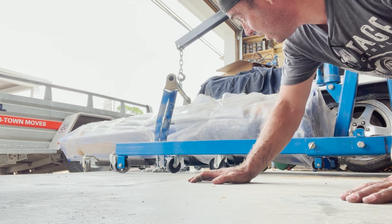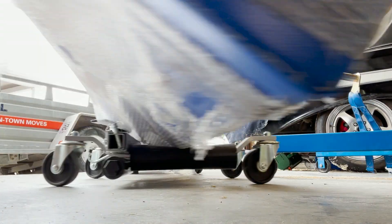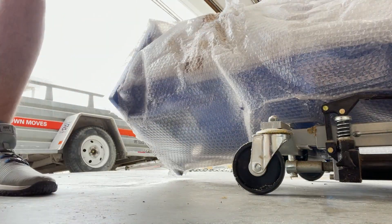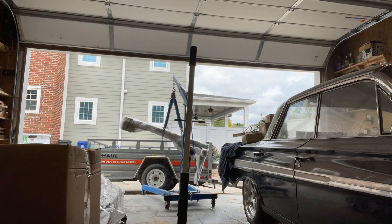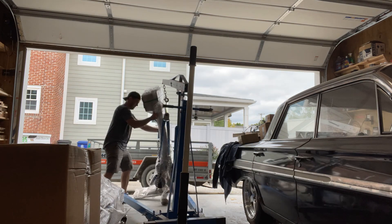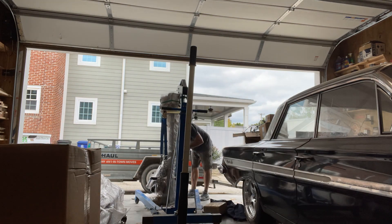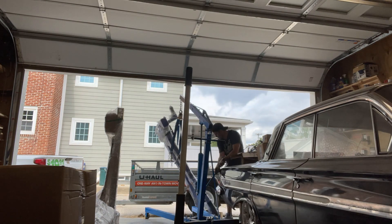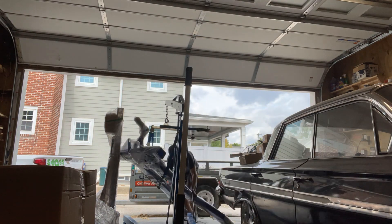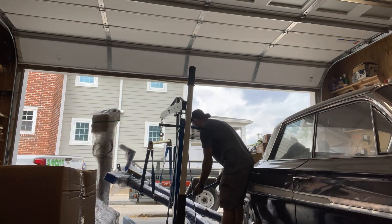It's on wheels. Oh my God. One down, a couple more heavy things to go. Oh my God.